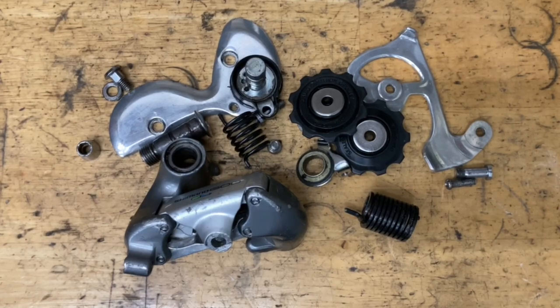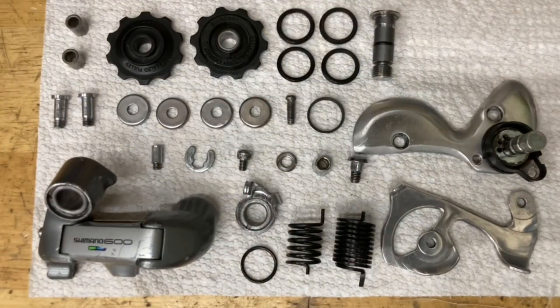Now that everything is taken apart, it's time to clean. I usually use an ultrasonic cleaner with some soap and water, but this one's already been cleaned so I'm just going to do a light go-over with some brake cleaner. You can also use alcohol or acetone, and if there are any rusty parts you can put them in vinegar. For big chunks of dirt, use a steel or brass brush.